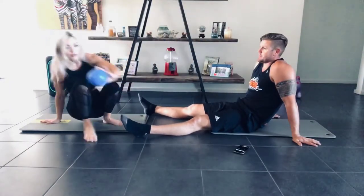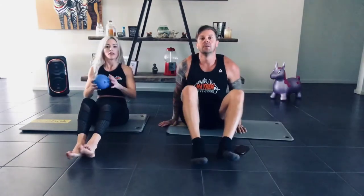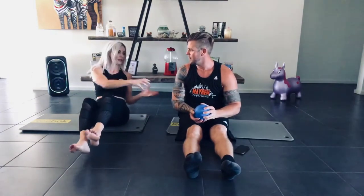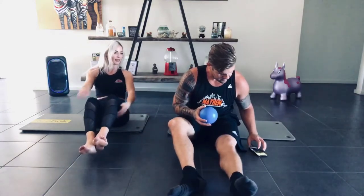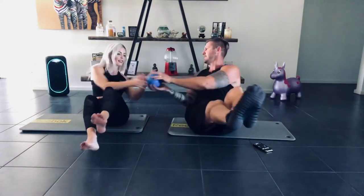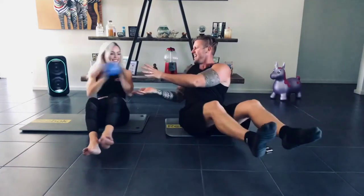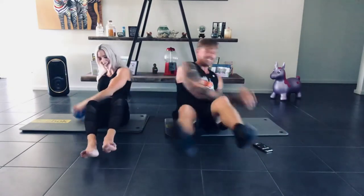We'll do some Russian twists with a ball. Found this hand-held kids' ball around the house. So you sit there, feet off the ground. I'm going to twist, give Brad the ball, he twists, I touch, and then he does the Russian twist — by the time I get back, I've got the ball again. Let's get the timer going. The faster the better, especially if you don't have a heavy ball.